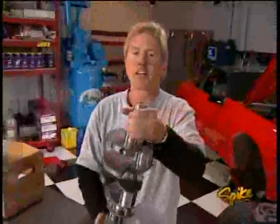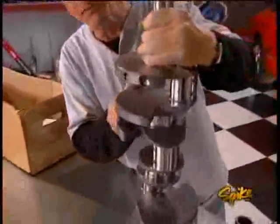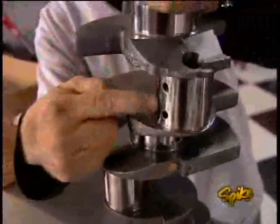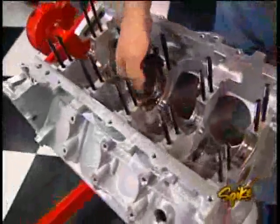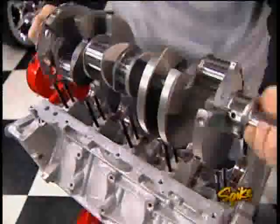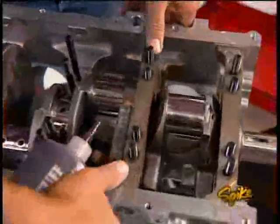Those tight dimensions are because we're using an aluminum block that expands and contracts at a different rate than a cast iron one. We had planned to grind the stock crank, but after miking it we found it was too far gone, so we're replacing it with a GM piece that's been balanced along with the rest of the rotating assembly. The journals have been polished and the oiling holes chamfered. With assembly lube on the bearings, we drop the crank in place.